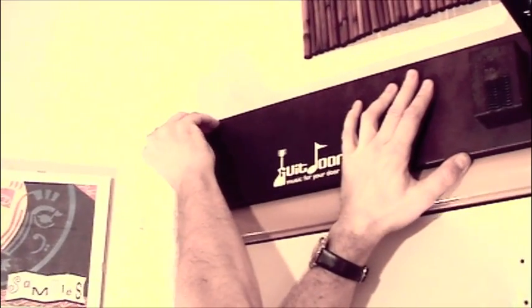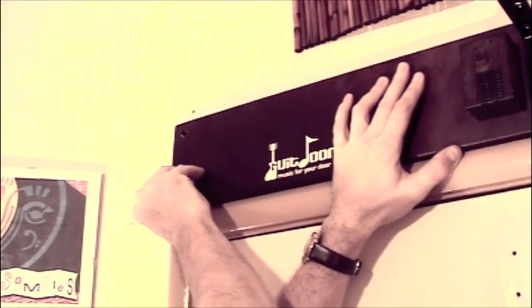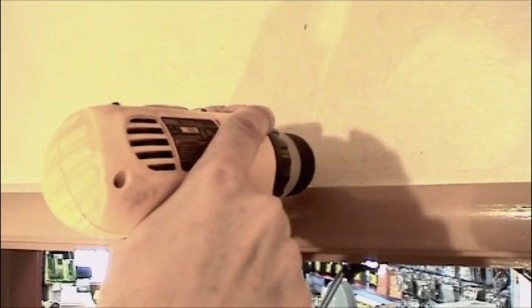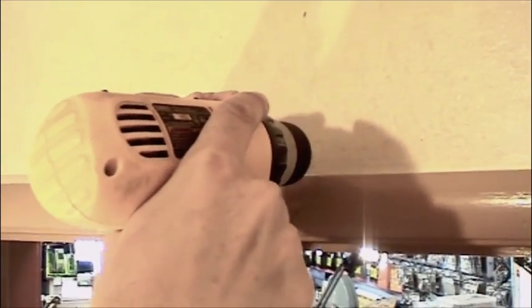Then we're going to drill into the wall, just like this - a little hole right into the header board. If you get solid wood, it's good; you don't need to use the anchor. If while you're drilling you don't hit anything solid, then we'll need to use the anchor.